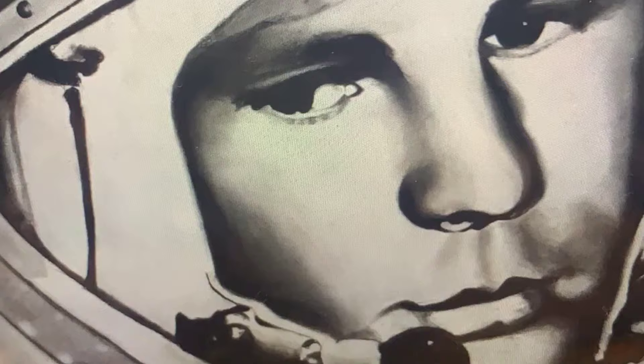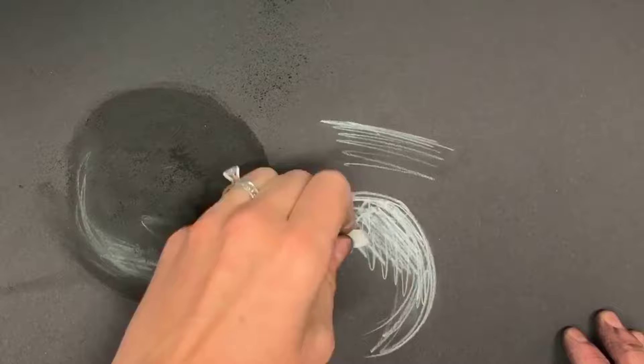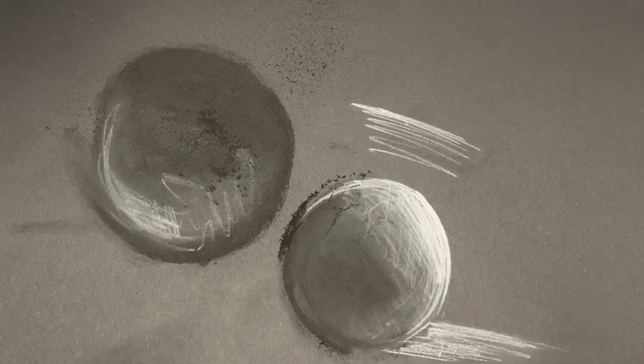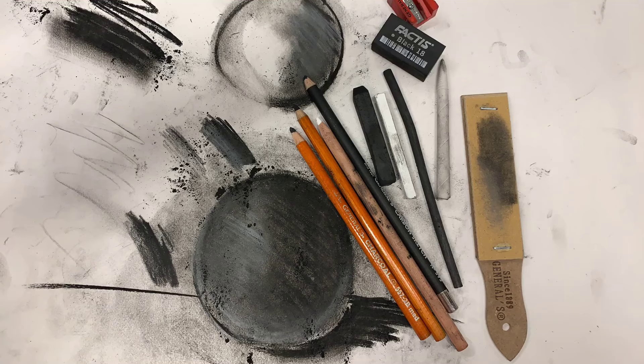I also love to draw on black paper — look at how dramatic this can be, even with just a quick two-minute scribble. Don't forget you can add black charcoal onto black paper too, and it looks really dramatic. Have a great time using charcoal, and don't forget to spray everything with fixative when you're done so your charcoal won't budge.